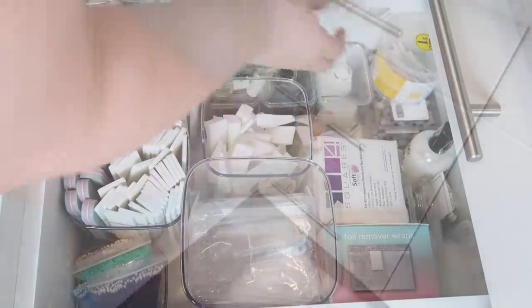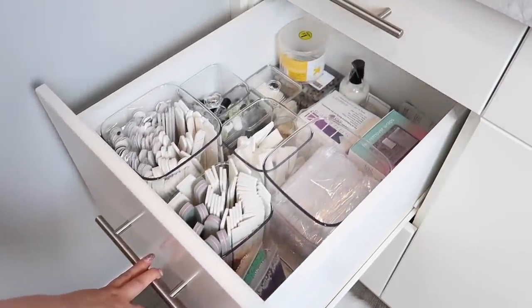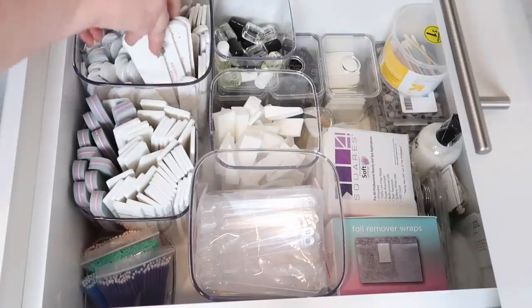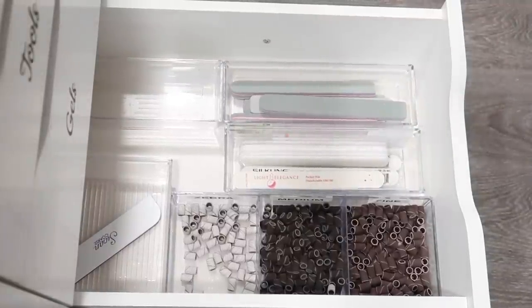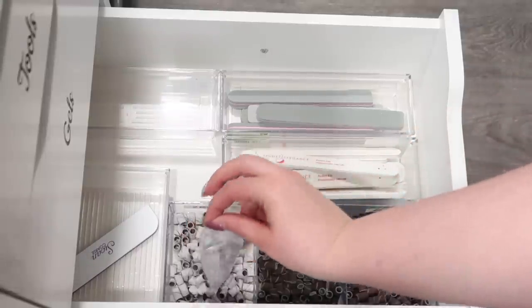Ta-da! This is what this drawer came out like — I love how it came together. I think it functions really well. What works really nicely is that when I need supplies at my nail desk, I can quickly come over, grab some, take just what I need, and have it sitting beside me at my nail desk. This works really well for any of those excess bulk supplies that you need a storage space for.